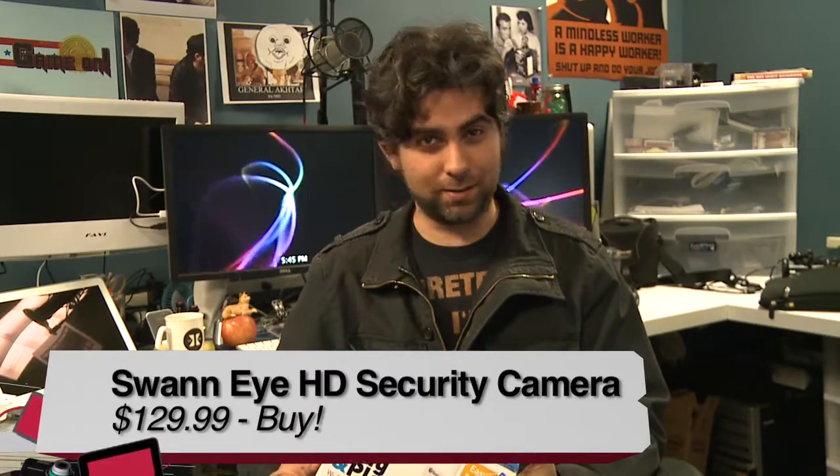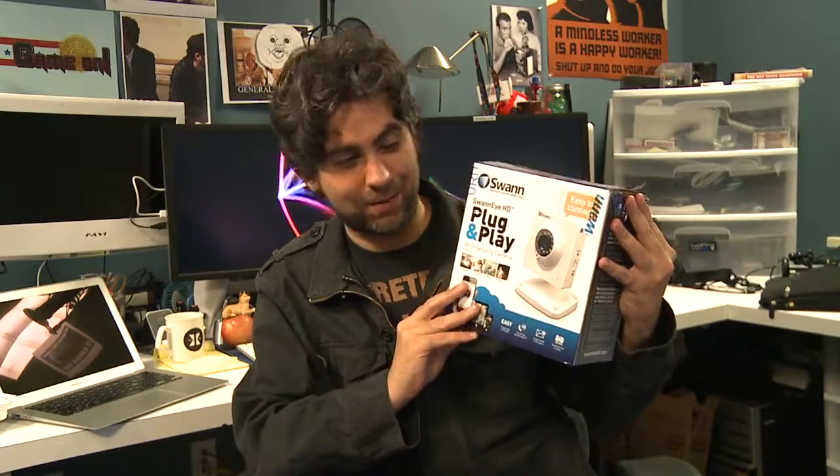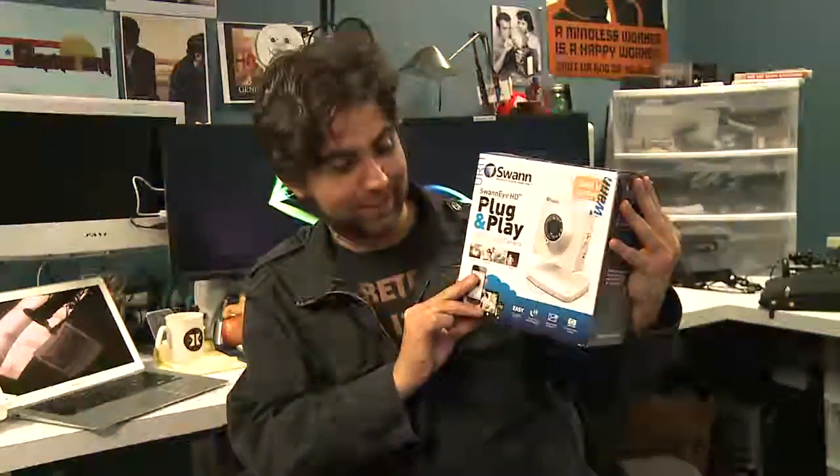So if I'm going to give it a buy, a try, or a don't buy — for the price, it's a buy. Because I love birds, and I was able to watch them. Thank you, Swan Eye HD plug-and-play Wi-Fi security camera. I'm watching you. Swan Eye HD is watching you.